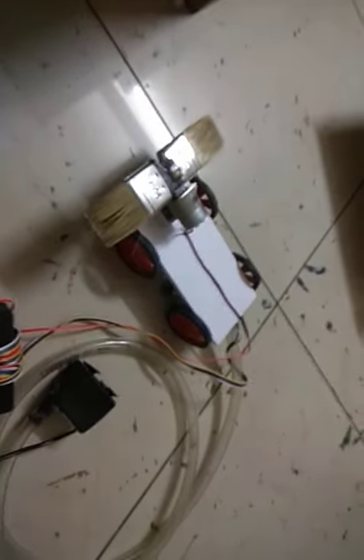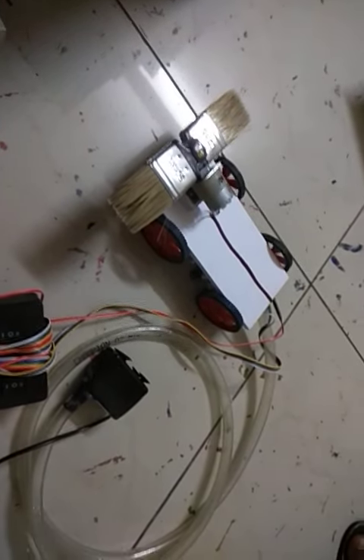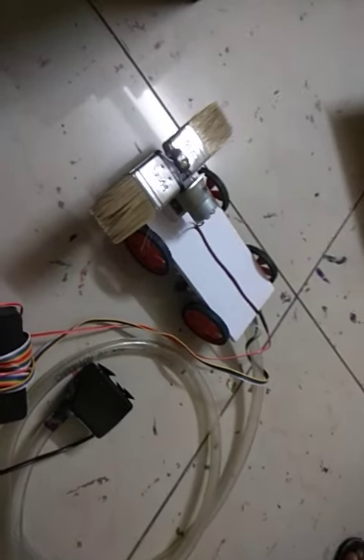This is pipe cleaning. This is a robotic pipe. This is a water sprinkler. This is a cleaning machine.